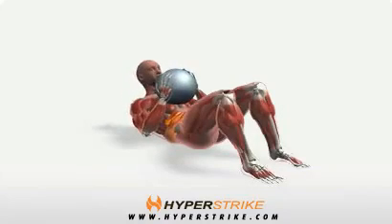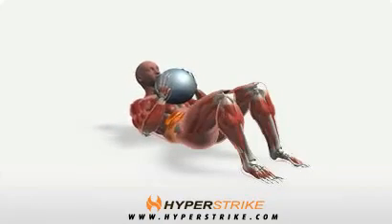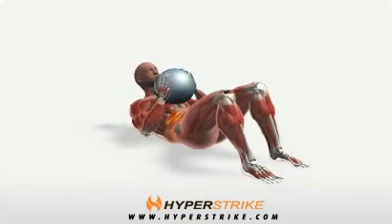Lie on your back with your legs bent and feet flat on the floor. Hold the medicine ball at your chest, close to the chin. Keeping your neck neutral, roll your upper back off the floor. Return slowly to the floor.